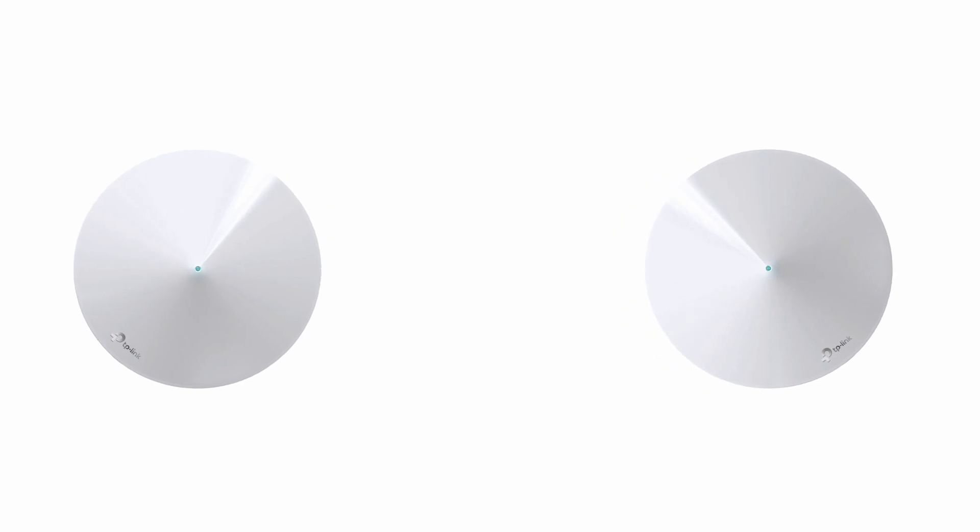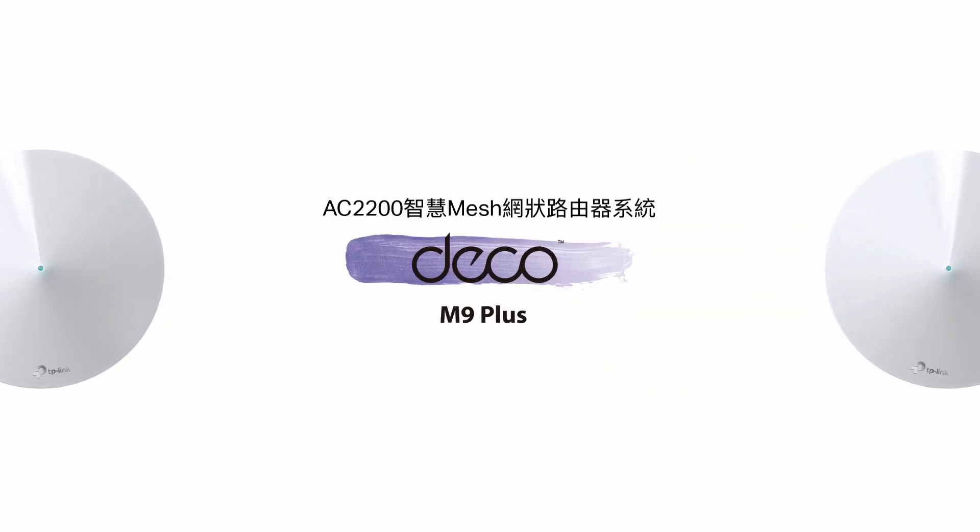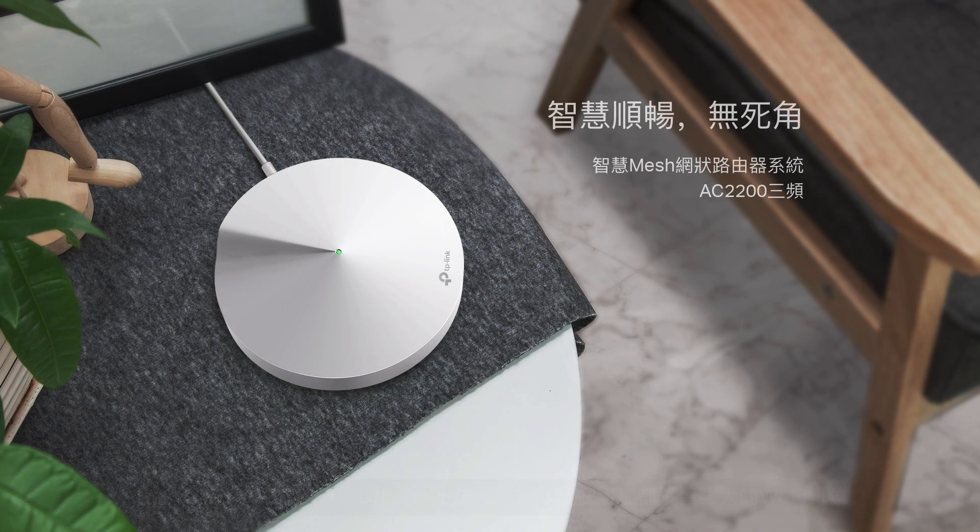Today, we'll introduce a combination of art and technology: the AC2200 Smart Home Mesh Wi-Fi System, Deco M9 Plus.